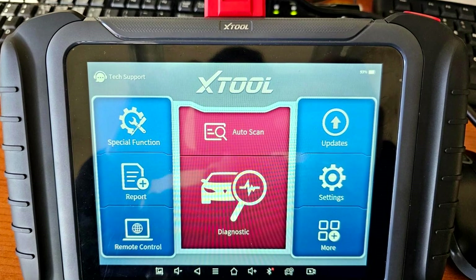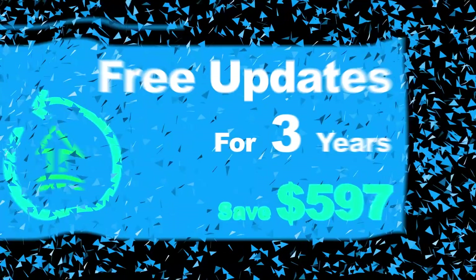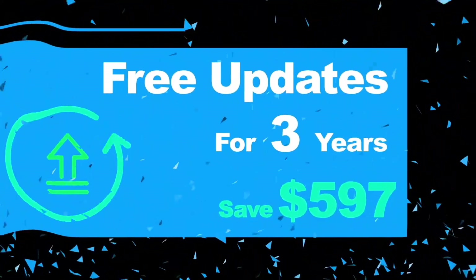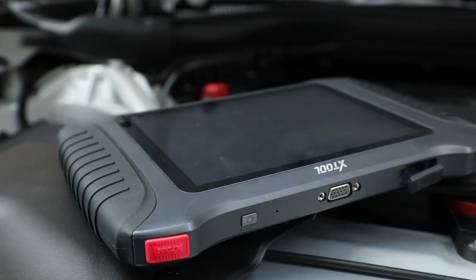One of the biggest benefits is the inclusion of three years of free software updates — more than any other scanner in its class. This keeps the tool current with new models and protocols, giving it long-term value.